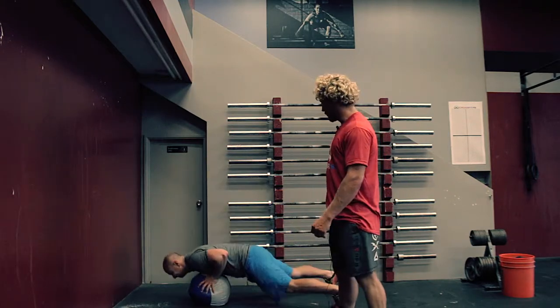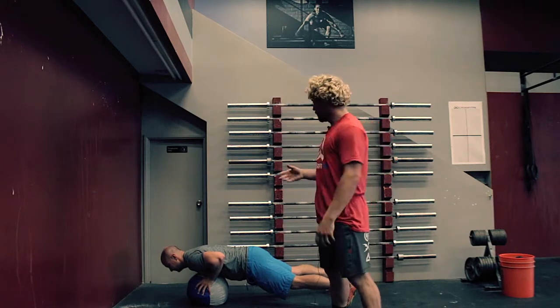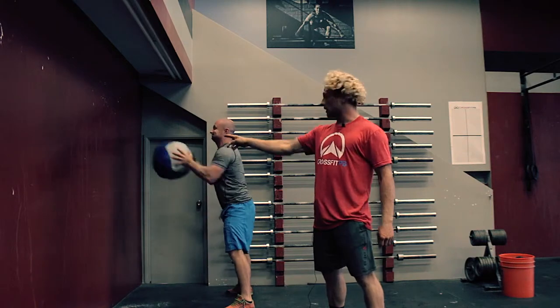The athlete is going to drop down doing a burpee, making sure at the bottom of the burpee the hips and shoulders are all in alignment, keeping the core tight. The athlete is going to pop up, dropping the hips low, standing and doing a chest pass.